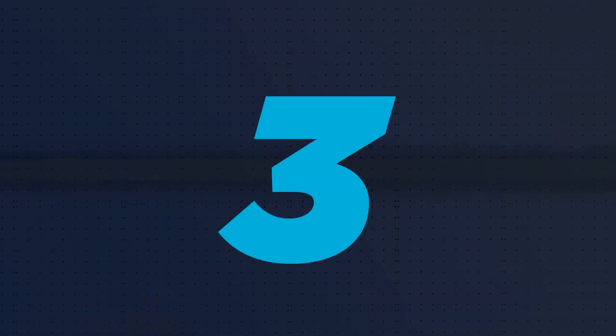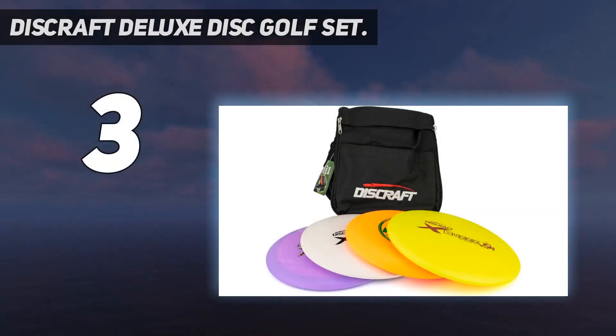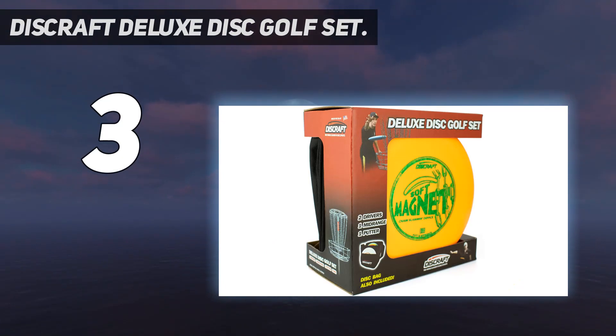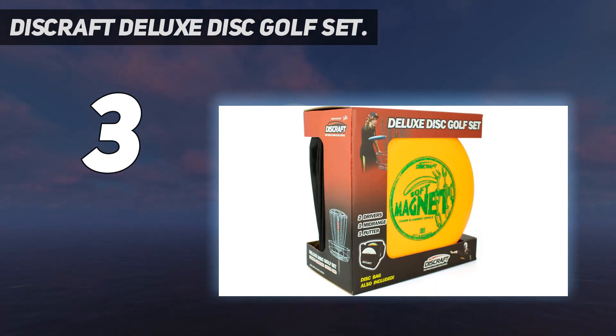At number 3: the Discraft Deluxe Disc Golf Set. While the exact discs that you'll receive may vary, this set will include one putter, one mid-range, and two drivers. The wide, crisp rim on the driver will give you maximum distance, while the putter is made for your shortest shots. Bonus — the set comes with a bag to hold all the discs.